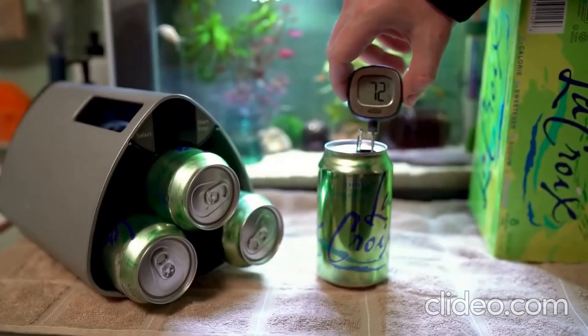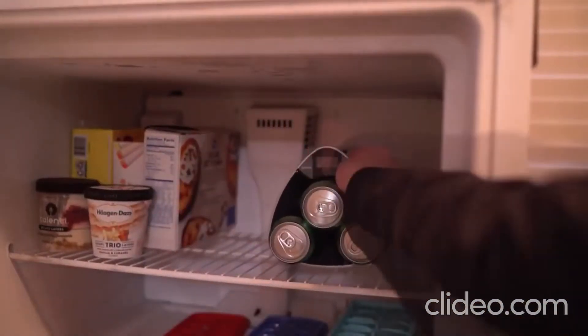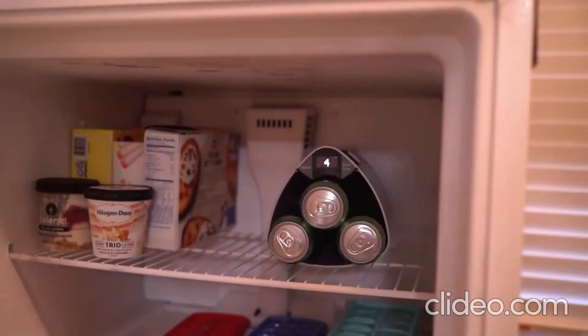So we'll be testing six fresh cans in a similar fashion. They registered at about 73 degrees, so we loaded them on in. Placed into the freezer, the Innochiller was set to six cans and left in for 12 minutes.